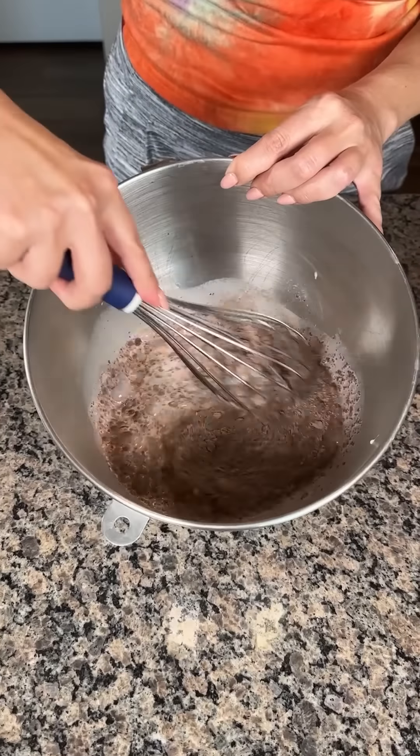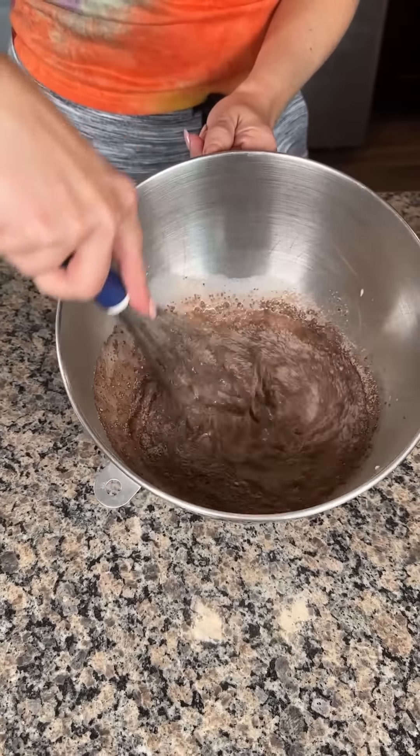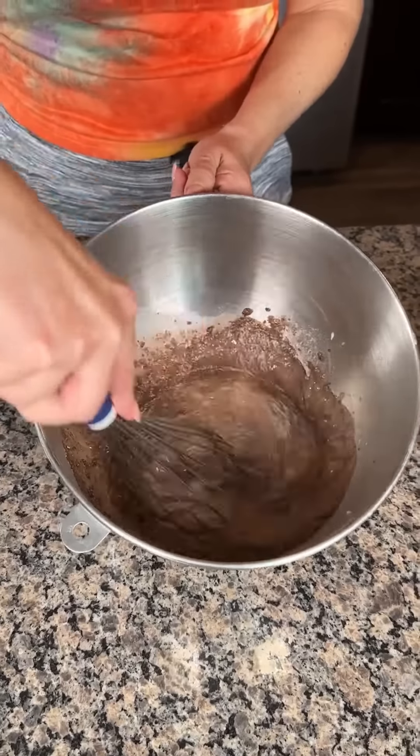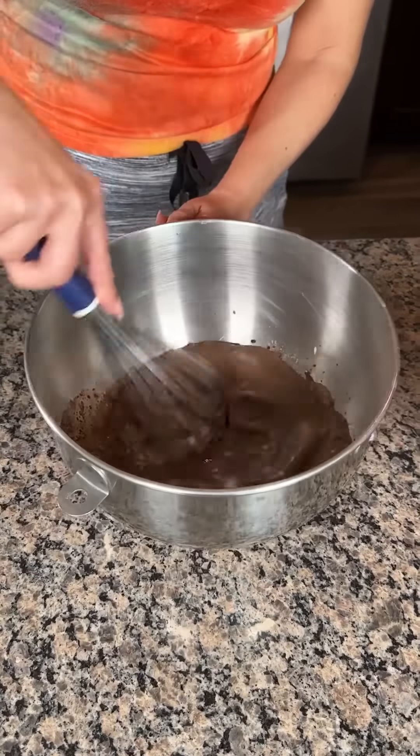We wanna mix this real good. I ordered a hand mixer, so no more of me whisking stuff for like forever. I got a hand mixer coming from Amazon, should be here today. I'm gonna mix this real good.